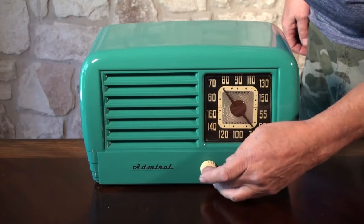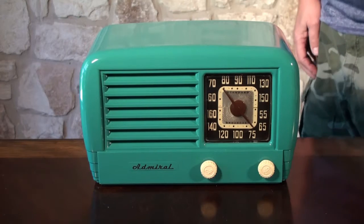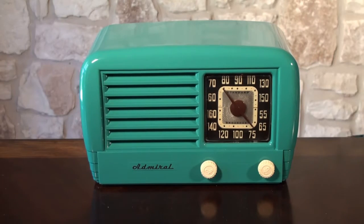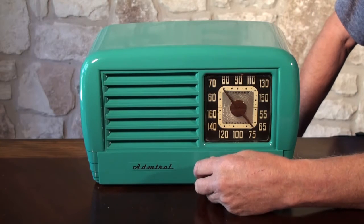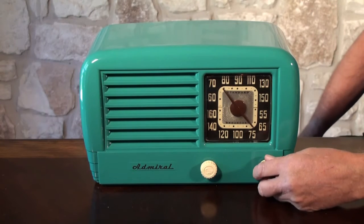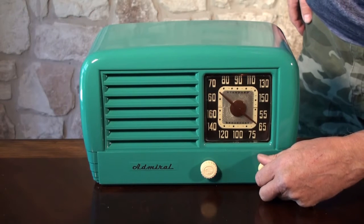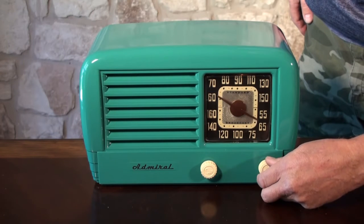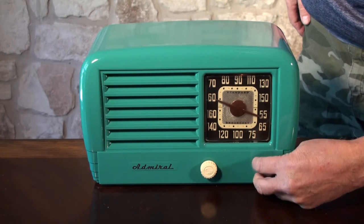This is the on/off and volume control, and here's the station tuning right here. So we'll give it a little bit and let it warm up. There we go. Gets lots of stations.